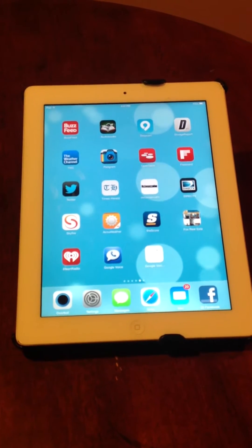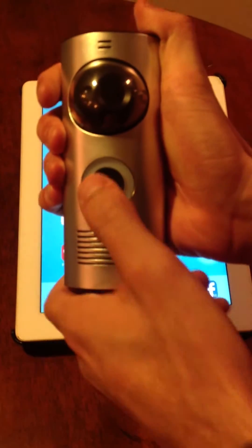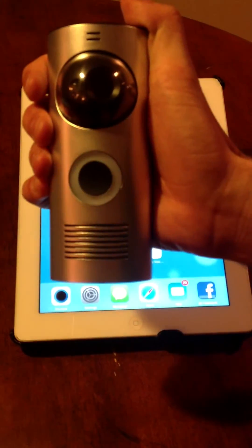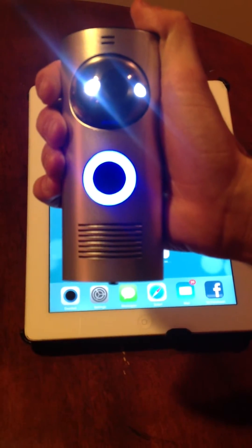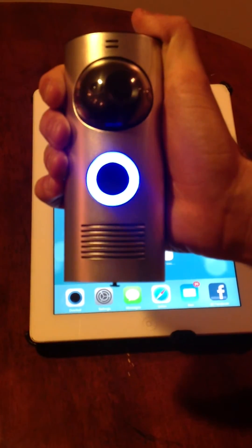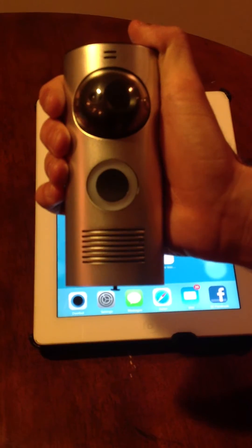The first thing you want to do is check to see if your DoorBot is connected to your WiFi network. Take your DoorBot and press the front button. The DoorBot will create an audible chime and will flash for more than 10 seconds if it's connected, and less than 10 seconds if it's not connected. As you can see, we've been going for more than 10 seconds at this point, so you are connected to your network.